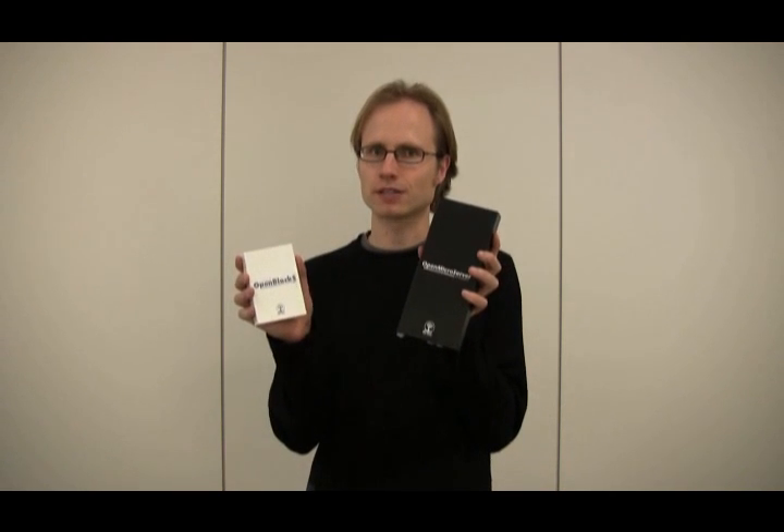I would like to introduce to you the Plathome Open Microserver series, which is the Open Microserver and the OpenBlocks.